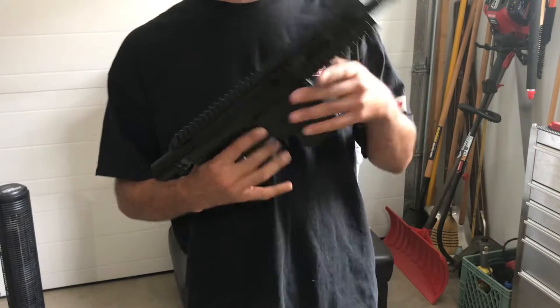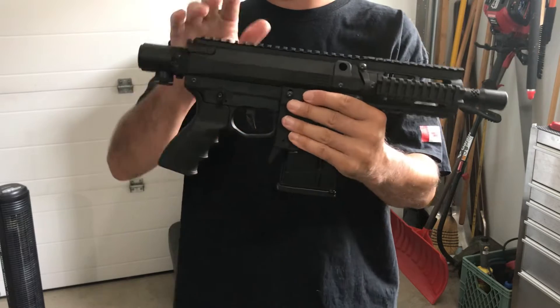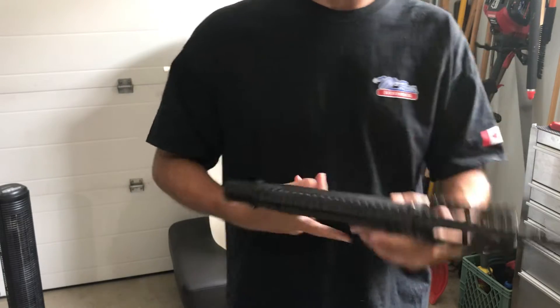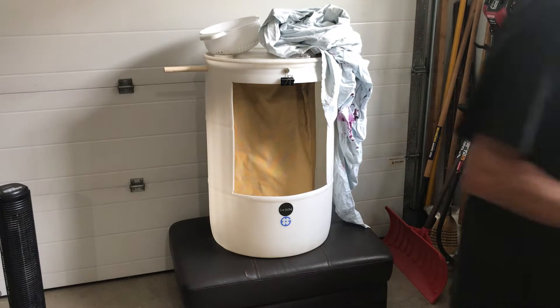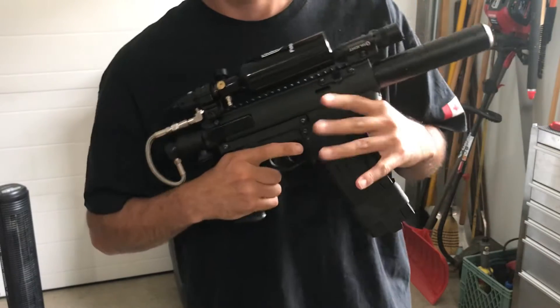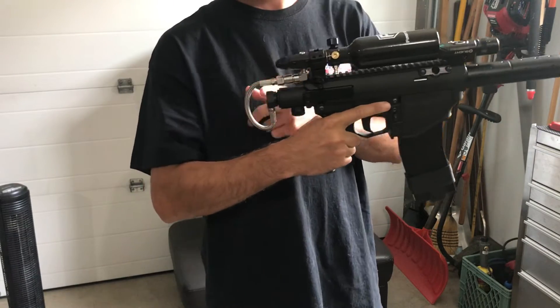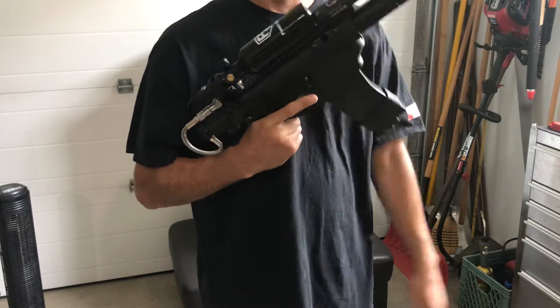Hey guys, back today. You can see my M17 that normally had my air kit all rigged up has been stripped down. I have actually moved it over to my CQMF. I'm just waiting for a longer airline and then I'll be doing some shooting videos with this.